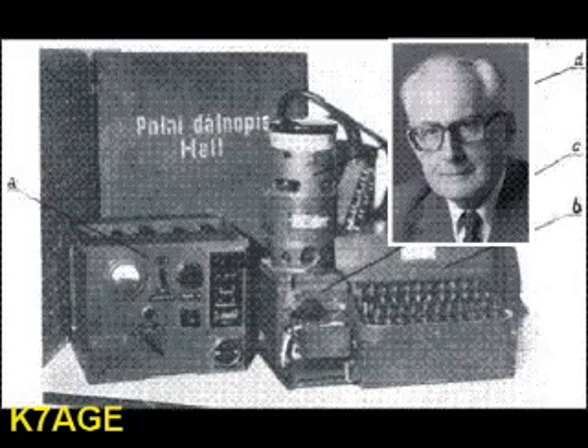What the hell is Hellschreiber? It's a mode developed back in the 20s by Rudolph Hell, back in Germany, I believe. It was developed as an alternative to teletype machines, which are big, very complex, lots of moving parts. Now, we're talking about the 1920s here when we talk about large and small, not iPod and MP3 player and digital camera size equipment of today.